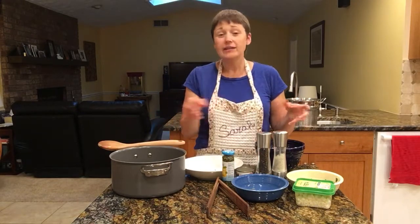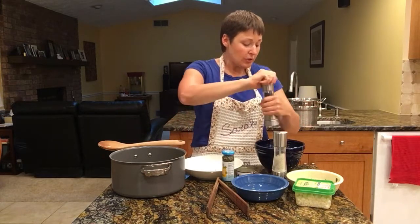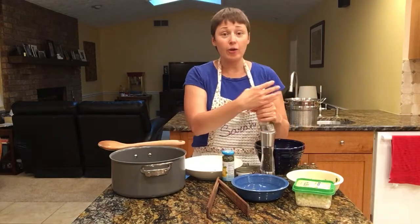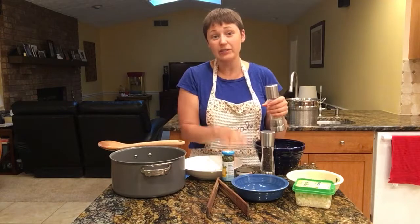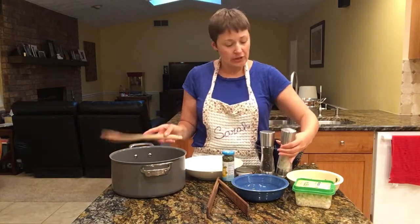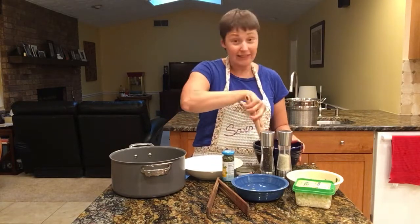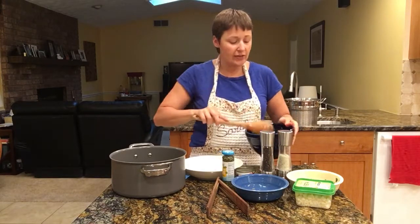So you can kind of do your own build-your-own thing. I'll make a base for it, then everybody can add in the toppings that they like. I'm going to add some freshly ground black pepper and some salt. With the salt, be careful if you're adding capers and olives — you probably don't need a whole lot since those are salty enough. I do like to lightly season it in advance, then just stir that together.